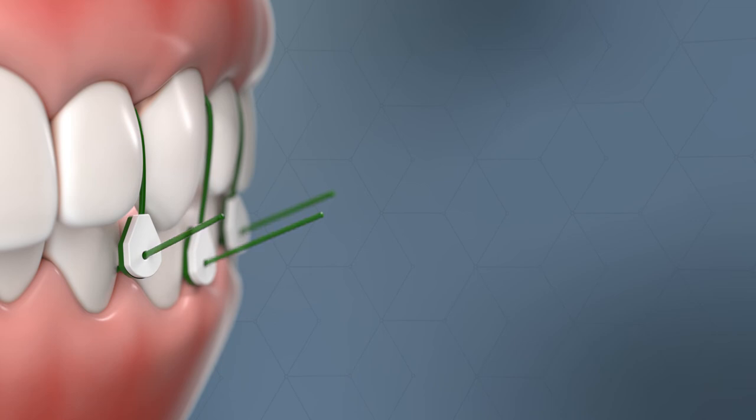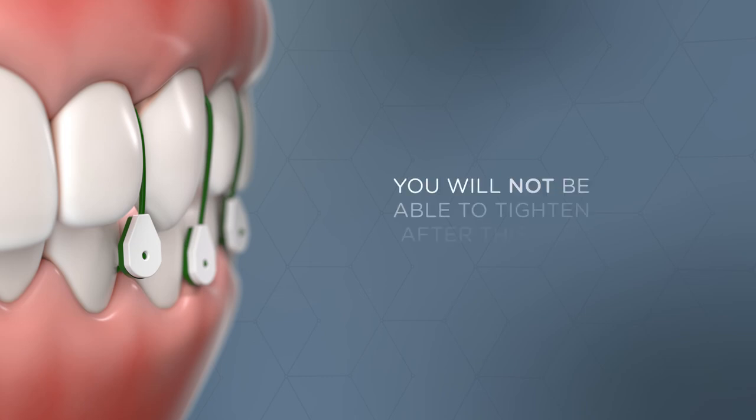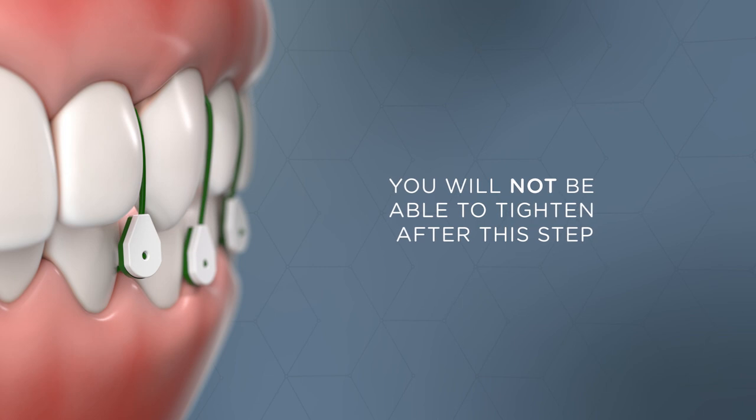Or for closed treatment, cut the suture with a scalpel as close to the clasp head as possible so it is flush and smooth, maximizing patient comfort. You will not be able to tighten after this step.